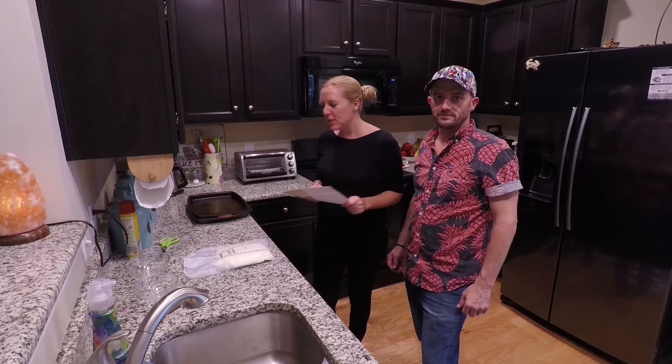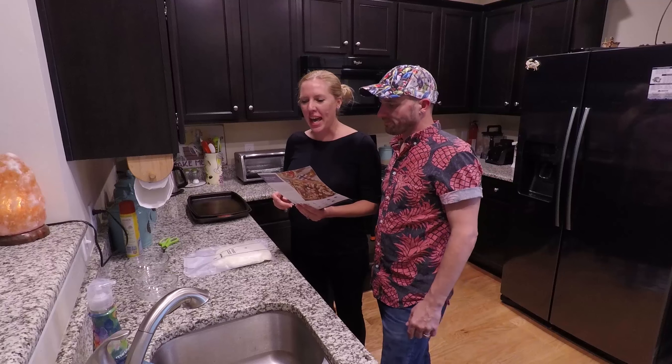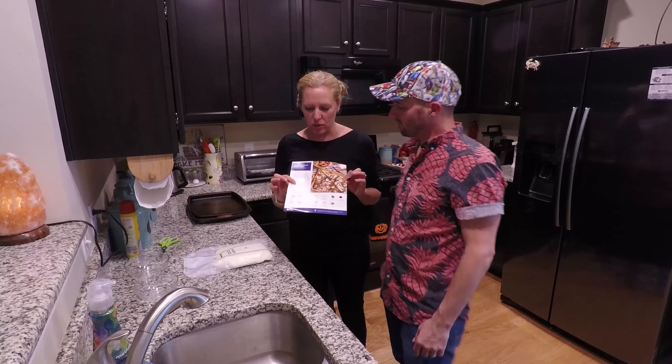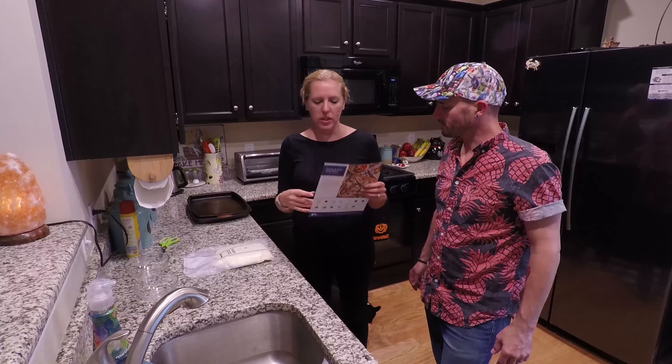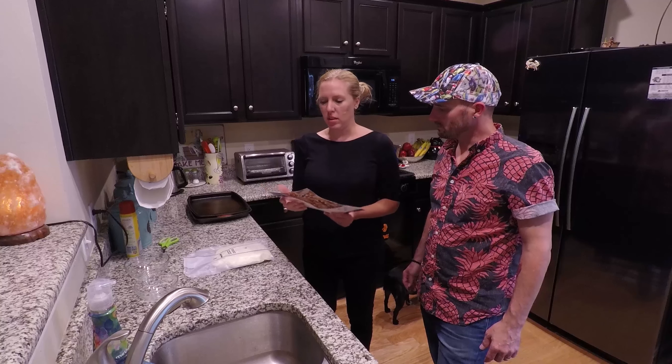If you haven't subscribed, make sure you do and share with all your friends so they do as well. So we're going to go ahead and make this. Blue Apron has all the ingredients and then the directions — you just basically go step by step.